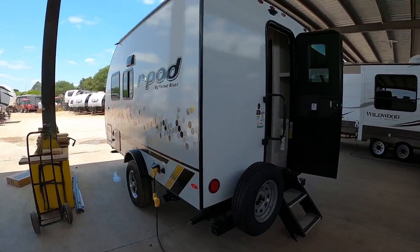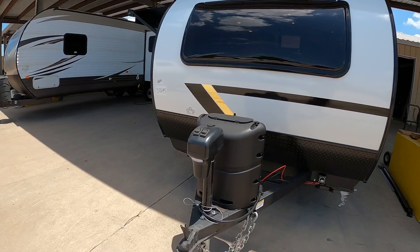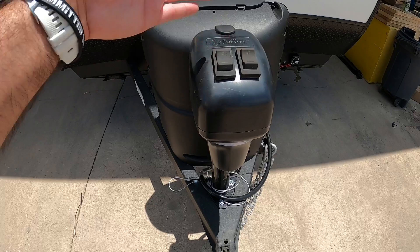As you can see, this is a super unique layout — it's got a rear entrance which is super awesome. It is a single axle. Of course with R-Pod you do have independent suspension so it will tow like a dream. No slide but it's still got plenty of room, perfect for a couple, and you can sleep one extra person in here as well.